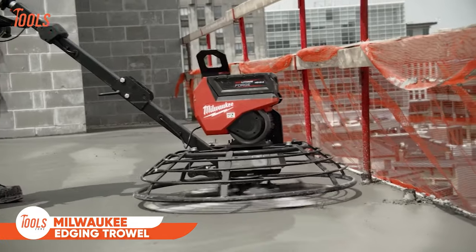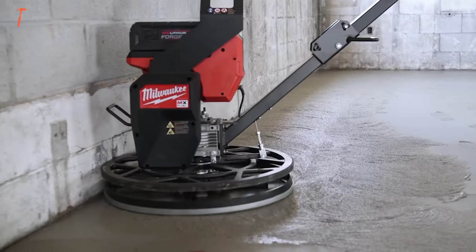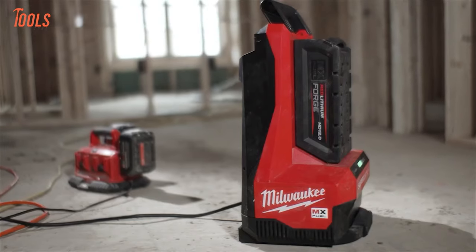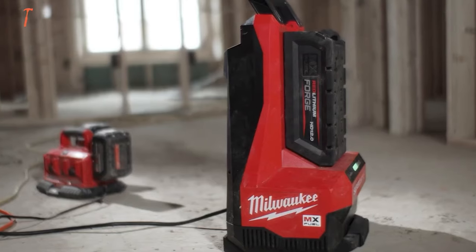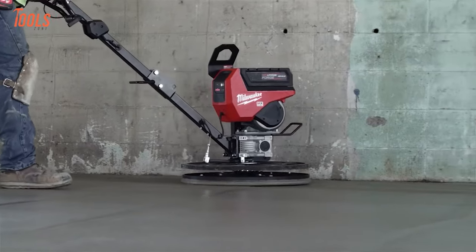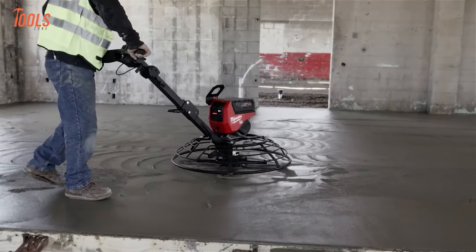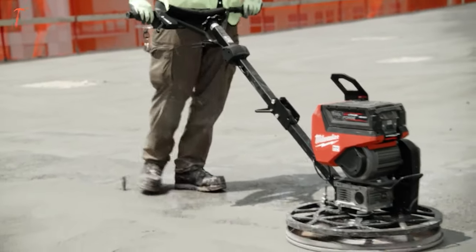Transform your concrete finishing tasks with the Milwaukee Walk Behind Edging Trowel, a high-performance tool designed for efficiency and convenience. Boasting 5GP performance without the hassles of gas, this trowel provides 35 minutes of runtime per charge with a rapid 65-minute charge time using the included MX Fuel Red Lithium HD 12.0 battery packs and MX Fuel Supercharger. With a maximum blade speed of 160 RPM, a handlebar height adjustment for enhanced comfort, and a fine-pitched dial for precise blade adjustment, it offers optimal control for smooth finishing. The lift hook enhances maneuverability on the jobsite, making concrete edging a breeze.